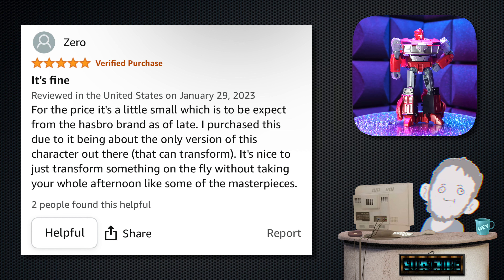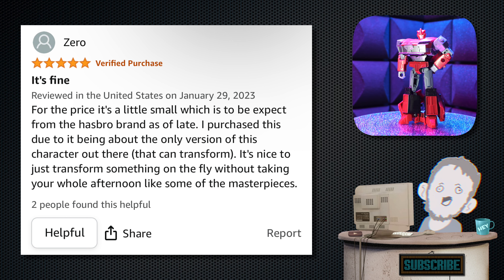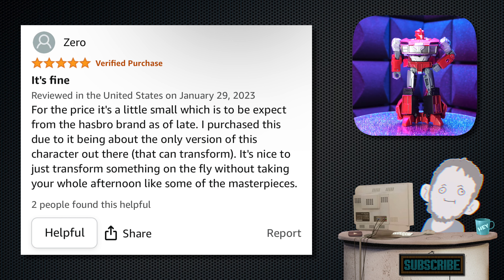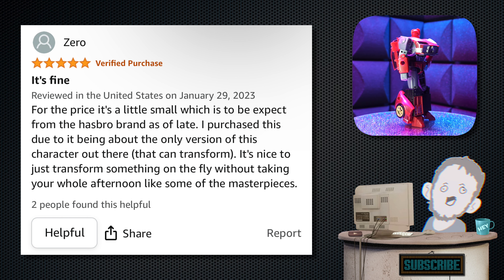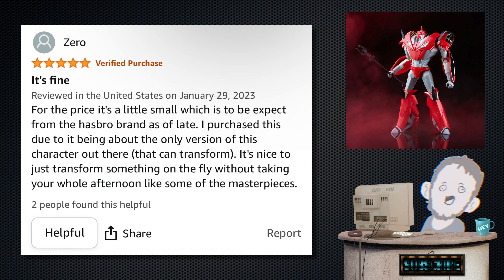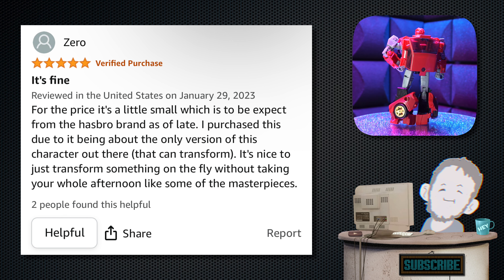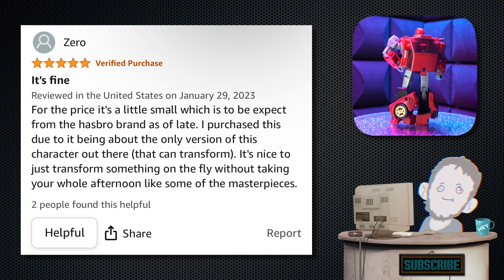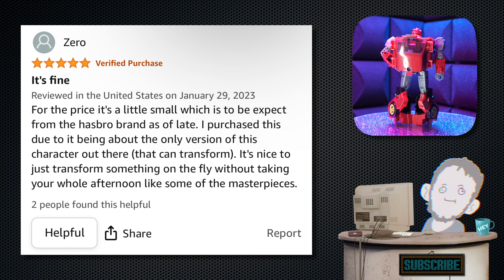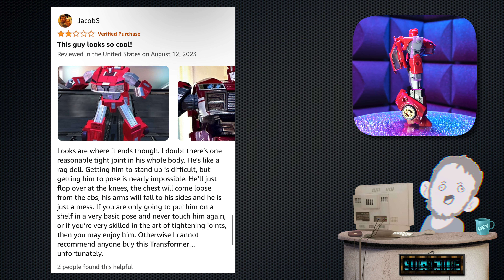Next, we have one from Zero. Tagline: 'It's fine.' Five stars. They wrote: 'For the price, it's a little small, which is to be expected from Hasbro as of late.' Burn — they got Hasbro right where they live. 'I purchased this due to it being about the only version of this character out there that can transform. It's nice to just transform something on the fly without taking your whole afternoon, like some of these Masterpieces.' I feel like a 'fine' review is more of a three or four, not a five — but two people found it helpful, so who am I to judge.